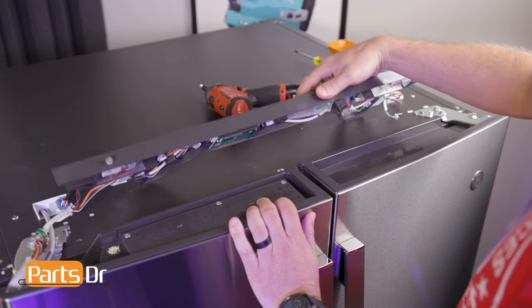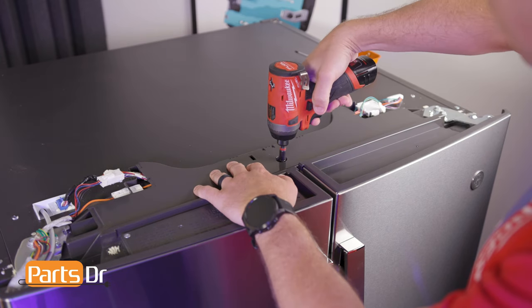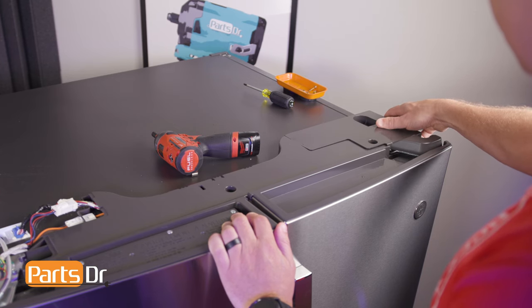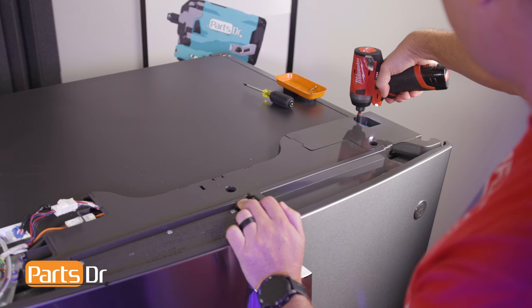Then flip the middle cover assembly over, align the hole, and reinstall the screw. Align the notch on the hinge end caps to the middle cover assembly and slide back into place, then reinstall the screws.